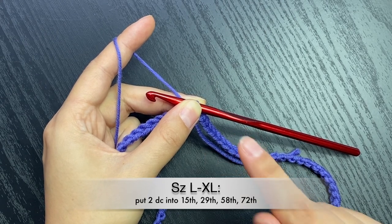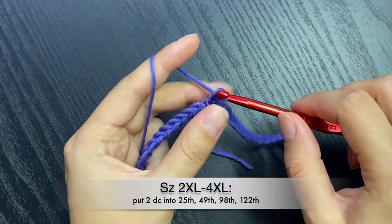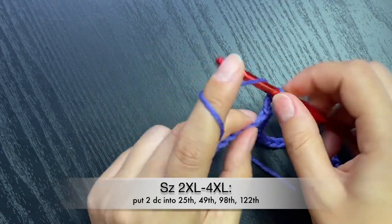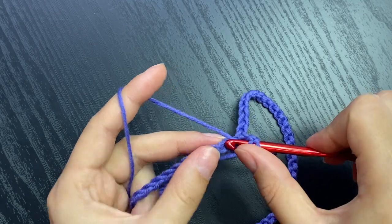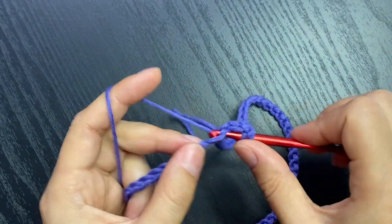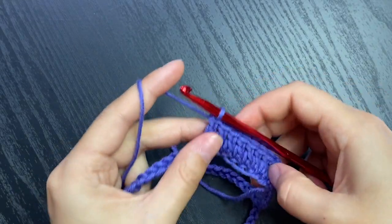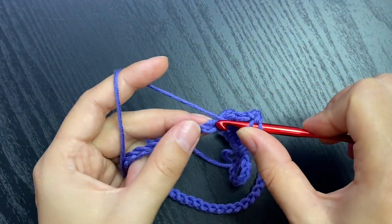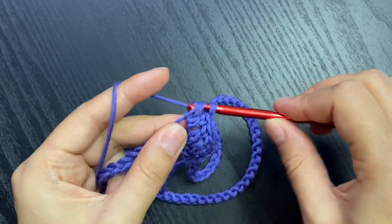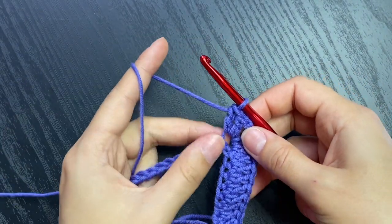We're chaining three - that counts as the first double crochet - and we're going to follow one double crochet in each chain. Into the 10th we'll put two double crochets, chain two, two double crochets - that's going to be your corner. And there we got our first corner.